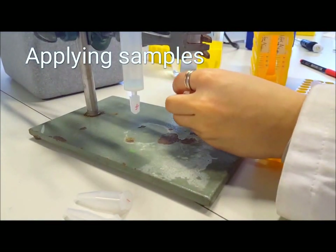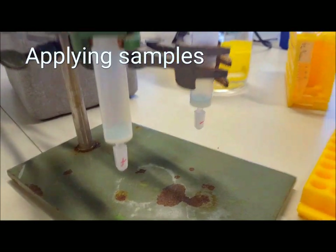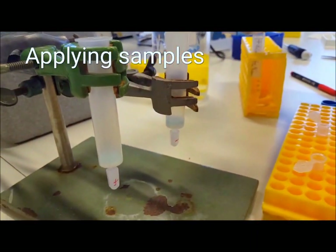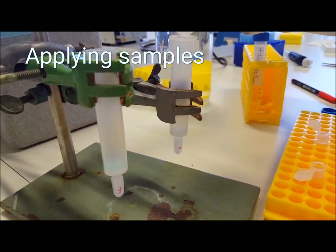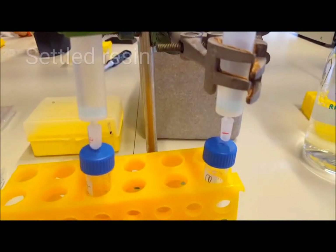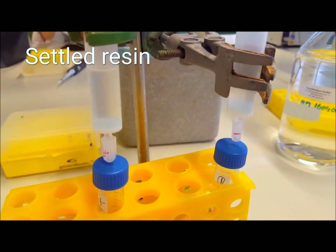Once the equilibration buffer has drained, close off the column and add your samples to the column. After adding your samples, wait around 10 minutes to allow any suspended beads to resettle.